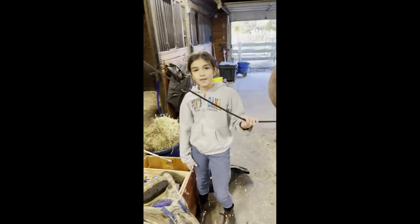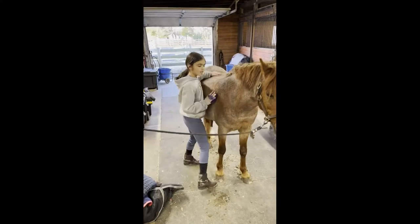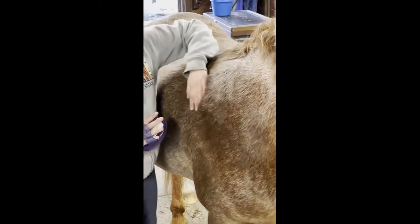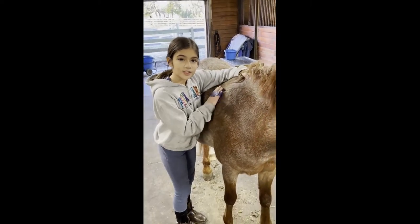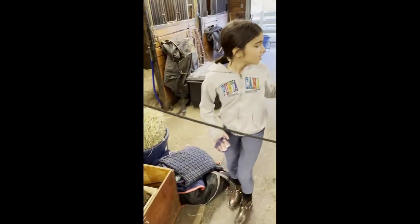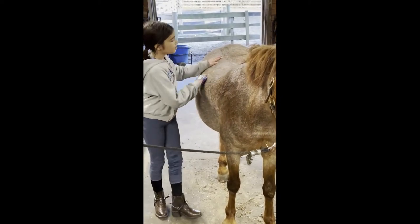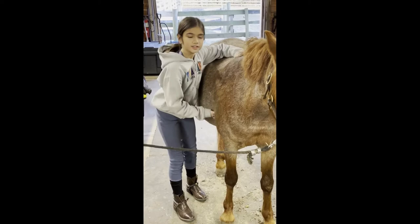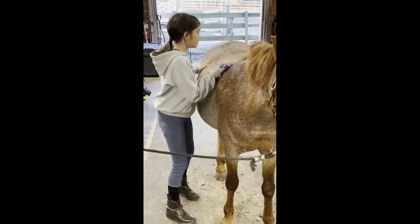There are many brushes to use, but I'm just going to use two. This is the curry comb. What this does is when you brush it in tiny circles, it gets deep into the horse's skin and gets out any dirt if they've been in the pasture or playing with their buddies. Sometimes after a workout, horses like to be massaged right where their girth is, so that's awesome.